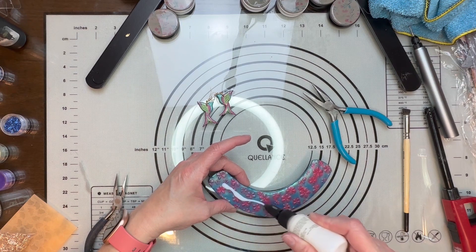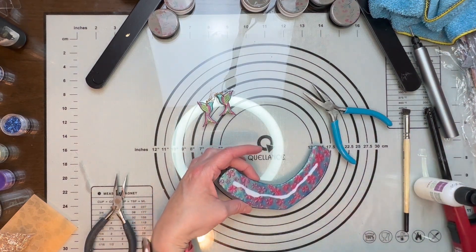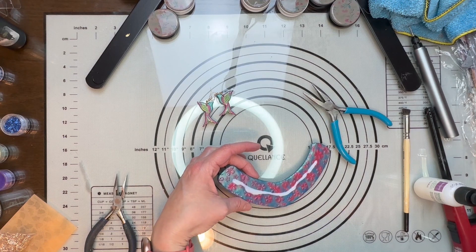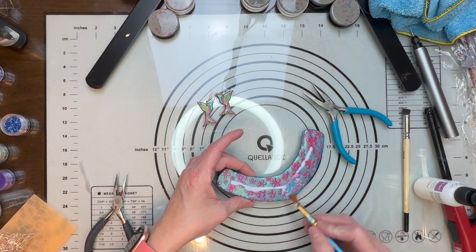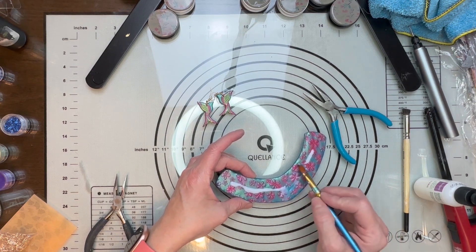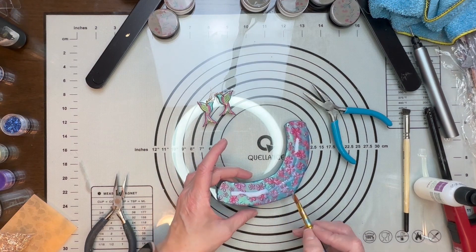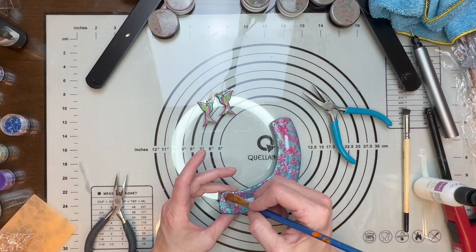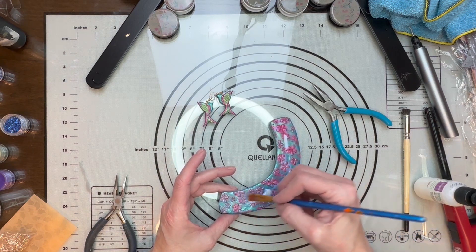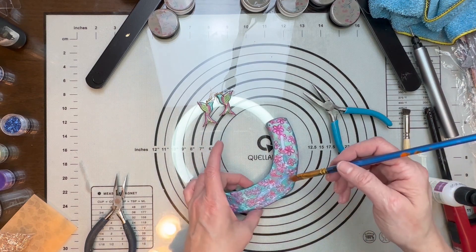I want to make sure that when this is laying against somebody's skin they will not have an issue. So I'm just going to go over this and let this completely dry. While I'm waiting for it to dry, I will get all my findings and everything together so we can come back and put this piece together.